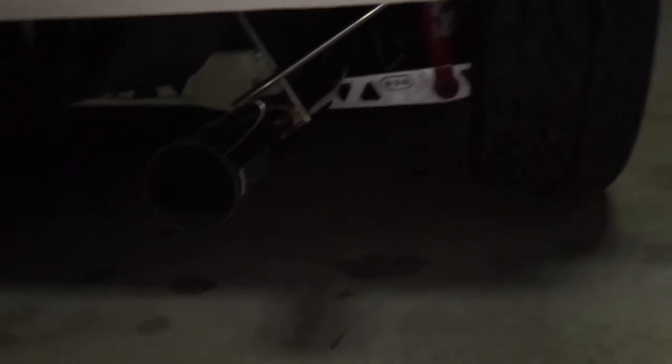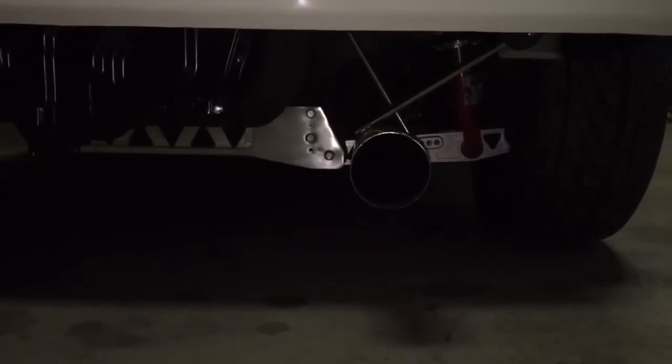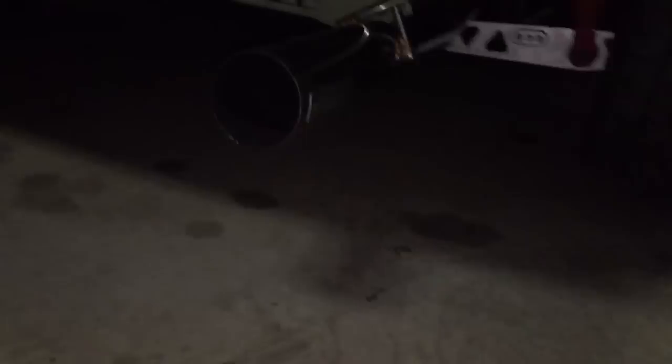Buddy Club Spec 2 - I got it because the old muffler was way too big. You can't even see that lower control arm over here. I got it because it's small. I went ahead and replaced the gasket - Vibrant Performance gasket there - and new bolts.